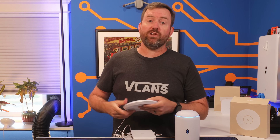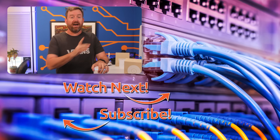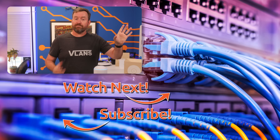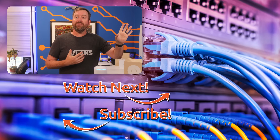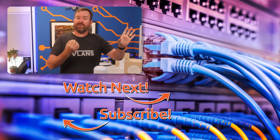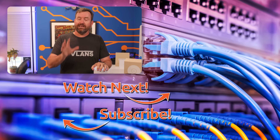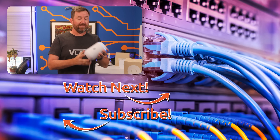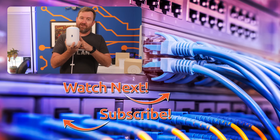Okay, I hope you enjoyed this video. If you'd like to keep this party going, I have hand-selected a couple of videos for you to watch next. The top video is my recommendation for a home network that provides 10 gigabit connectivity to your devices — definitely not a budget build, but worth checking out. And the bottom video is my complete review of the Dream Router 7.